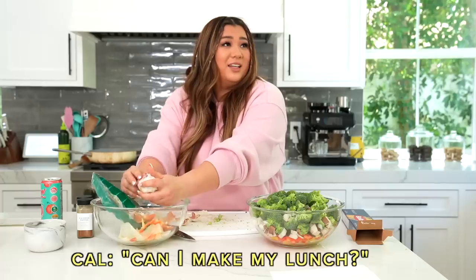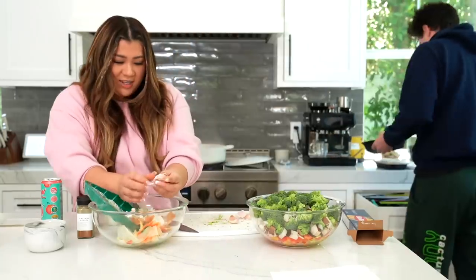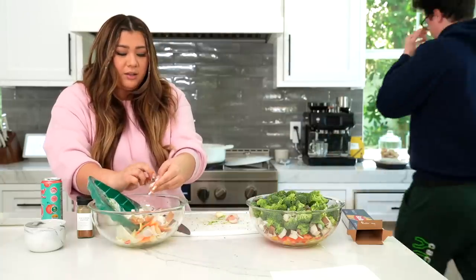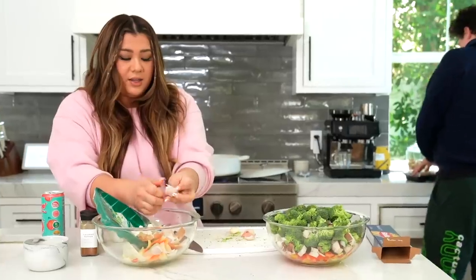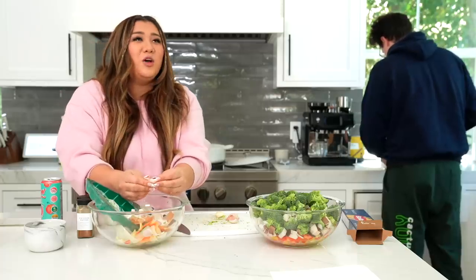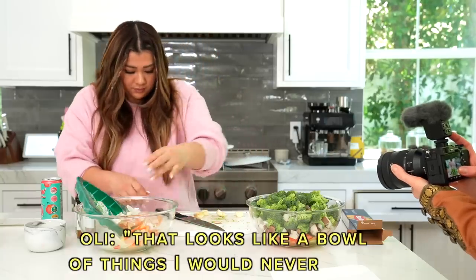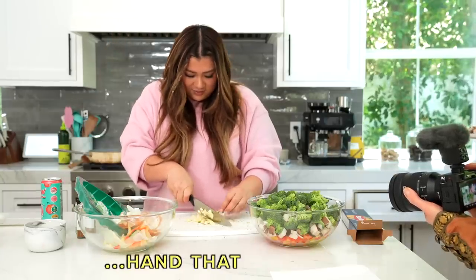Nana says four garlic cloves. I would probably do like six, seven, eight, but we're following Nana's recipe. You just be there while I chop my garlic, my love. Tell the video your favorite thing about me. My favorite thing about Remy is that she is super nice. My favorite thing about Cal is — there's so many things, sorry! I was trying to think of my favorite! My favorite thing about Cal is how patient he is.